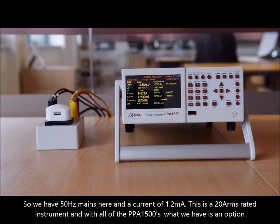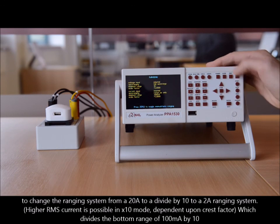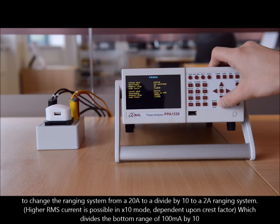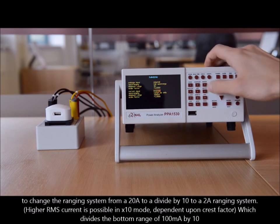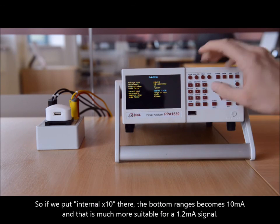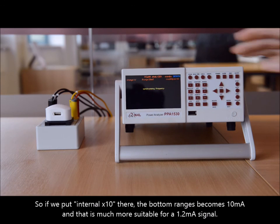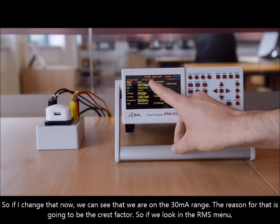We've got a current of 1.2 milliamps. This is a 20 amp RMS unit. With all of the PPA1500s, we have the option to change the ranging system from 20 amp to divide-by-10 — a 2 amp RMS ranging system which divides the bottom range of 100 milliamps by 10. So if we put internal times 10, the bottom range becomes 10 milliamps, which is much more suitable for a 1.2 milliamp signal. We can see we're now on the 30 milliamp range.